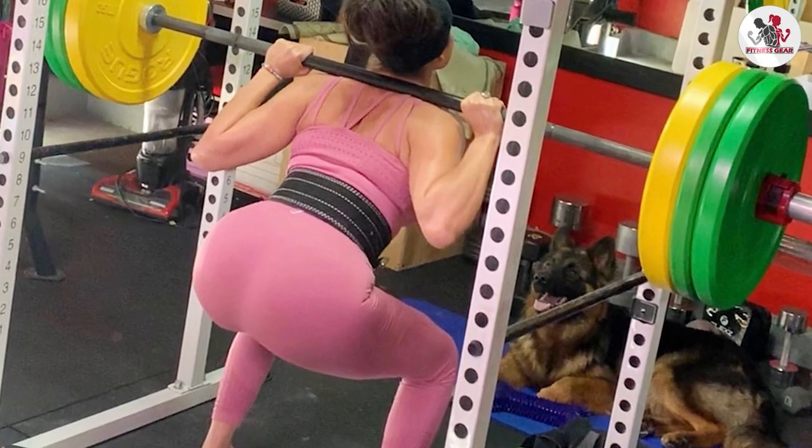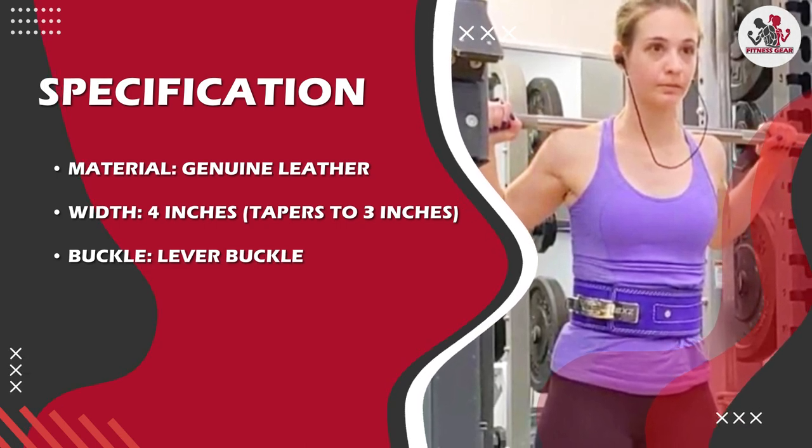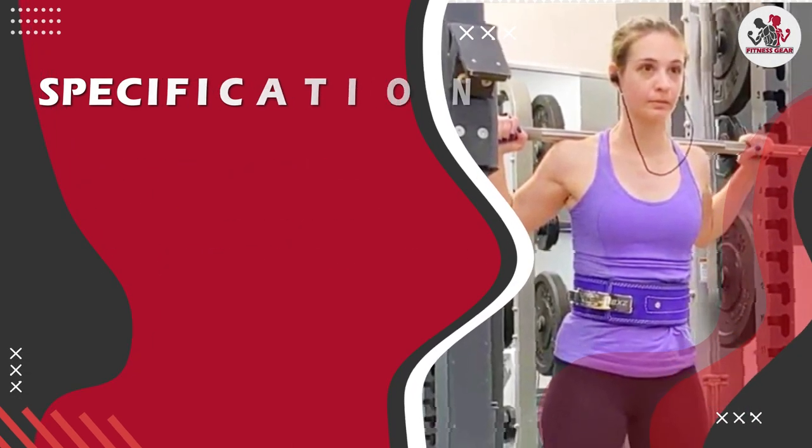This feature is especially useful if you are doing multiple sets with different weights, as you can quickly adjust the tightness of the belt between sets.